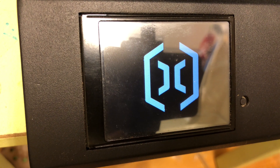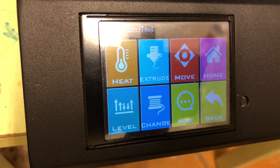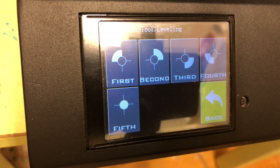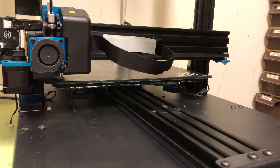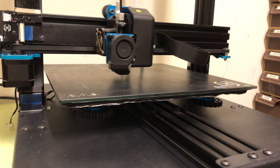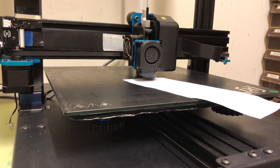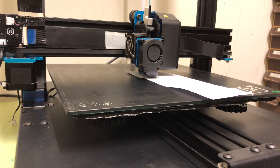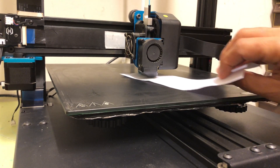When done, you need to carry out a leveling procedure before starting to print. The distance between the printing nozzle and the bed needs to be no more than the thickness of a thin 80-gram paper.